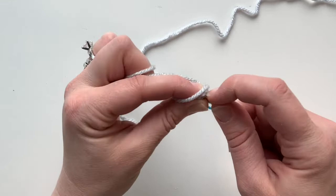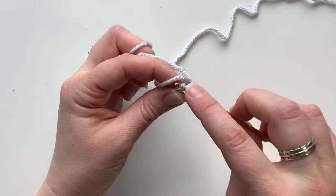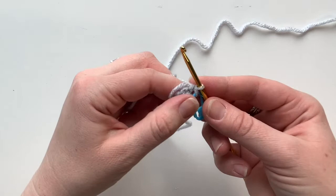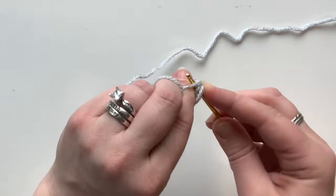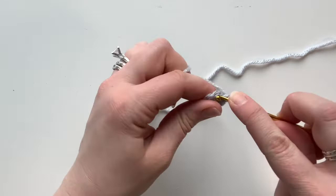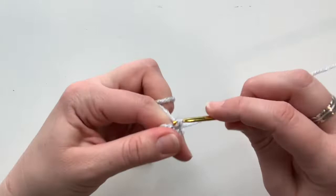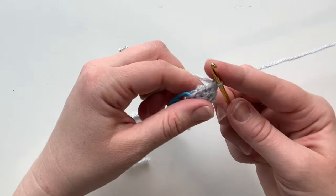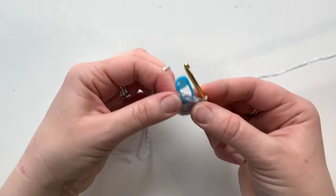Still continuing with light gray, we're not switching yet. We're going to start round two with one single crochet, making sure you go through both sides of the V. I'm just going to lay this tail across and work around it. After that first single crochet, do an increase — two single crochets in the next stitch. Then do two single crochets in the following stitches, another increase (two single crochets in the next stitch), and finish off the round with one more single crochet.